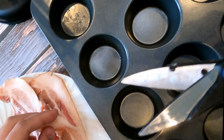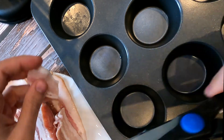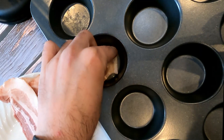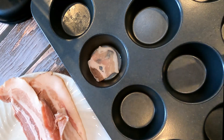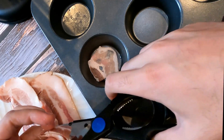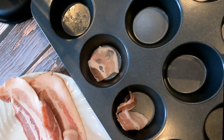Our first step is to take our bacon and cut it into little rectangular strips like this. We're going to place it along the bottom — bacon stretches, so you want to get the entire base of the cupcake filled. We're going to repeat this over and over until we get our entire cupcake tray filled.